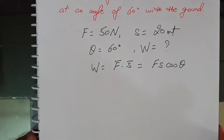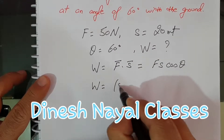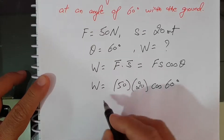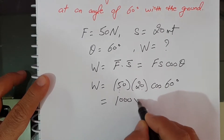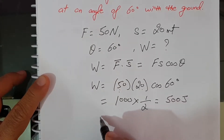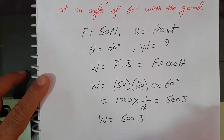Substituting the values: work done equals 50 into 20 into cos 60 degrees. That gives 1000 into cos 60, and cos 60 is 1 by 2. So this comes out to be 500 joules. Hence the work done is 500 joules.